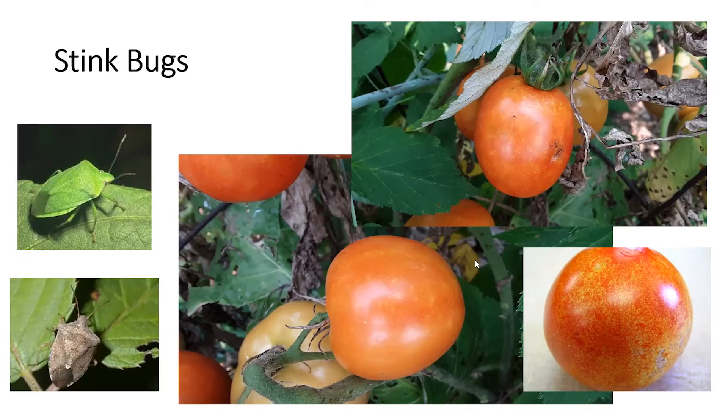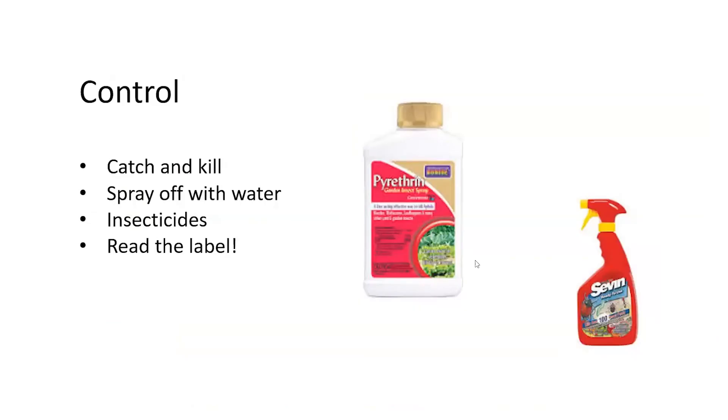So how do you get rid of stink bugs? You can catch and try to kill them — I've caught a few and smashed a few. You could spray them off with water, but be aware that putting more water on the leaves will spread the fungus. For insecticides, I have two labeled for stink bugs on tomatoes: pyrethrin, which is derived from chrysanthemum flowers, and carbaryl, the active ingredient in Sevin. Always read the label before applying any insecticide.